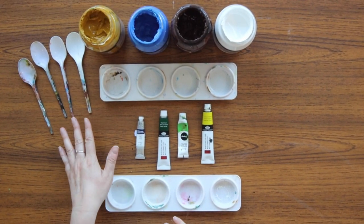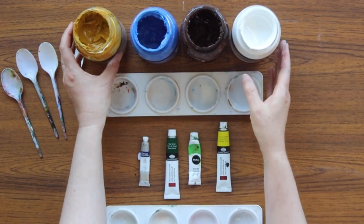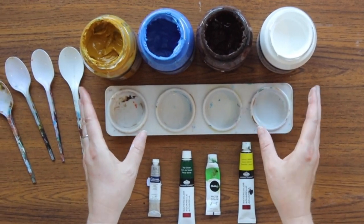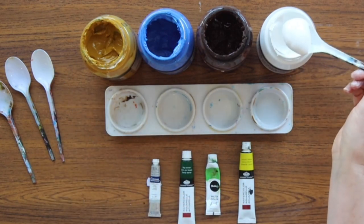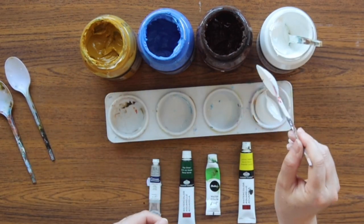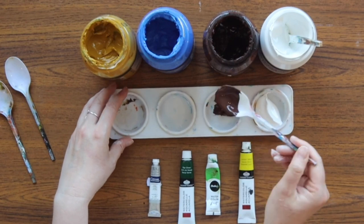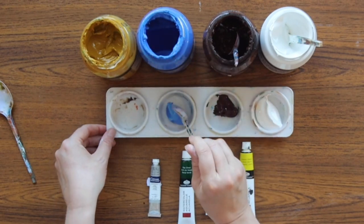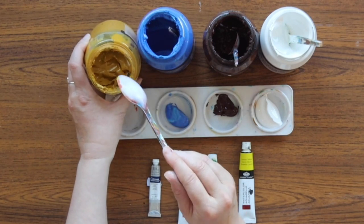Now let's get our paint ready. I'm going to put the acrylic paint into the palette. These acrylic paints will be for the sheep — you can use whatever colours you like, but I'll tell you the colours I'm using. I've got some white acrylic paint, some dark brown acrylic paint, some light blue acrylic paint, and some mustard yellow acrylic paint which is actually called Ochre.